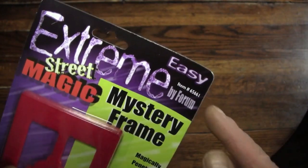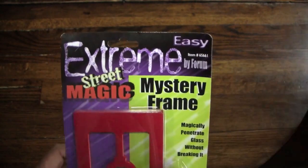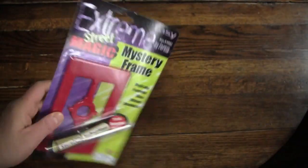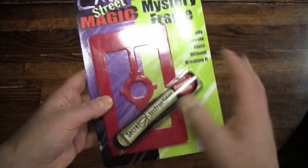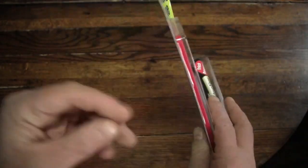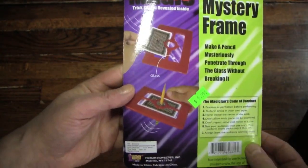It's an easy trick, thankfully, and it's from our new friends at Forum. Also, it's extreme street magic, so that should be fun, and we'll see if it actually works on a tabletop environment, as it is supposed to be street magic. Here's the trick behind its plastic casing, and you can see it also comes with instructions, just in case I need them. Here's how the trick's supposed to work.